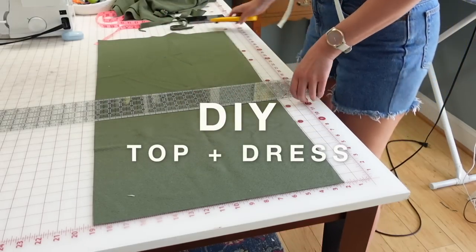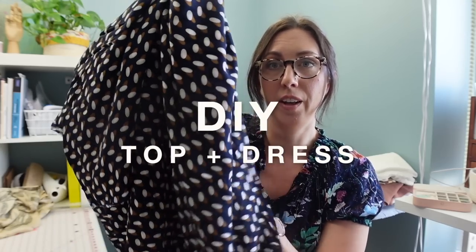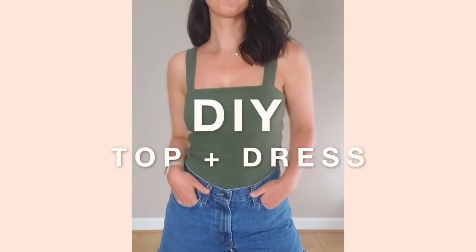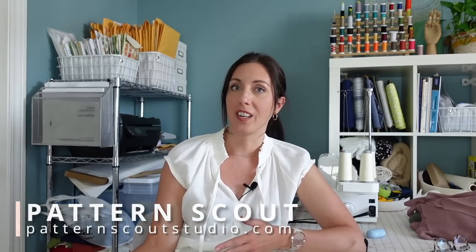So apparently yesterday was the first day of summer. And honestly, it's felt like summer for the past few weeks. But I thought to ring in the start of summer and celebrate my personal favorite season, we could do some really simple sewing projects.